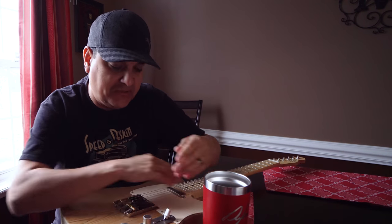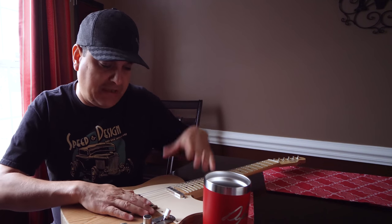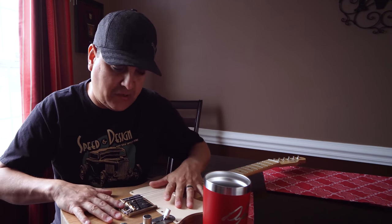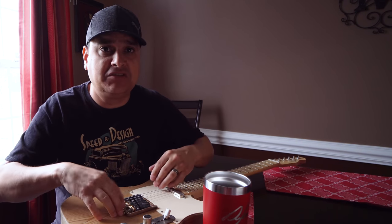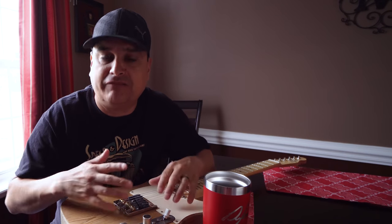There are a bunch of modern wiring options we can explore — series wiring, out-of-phase, and more. I want to do probably two other videos: maybe an Esquire wiring video where we pull the neck pickup out of this guitar, and another one covering modern wiring with series and out-of-phase setups. Let me know what you think.